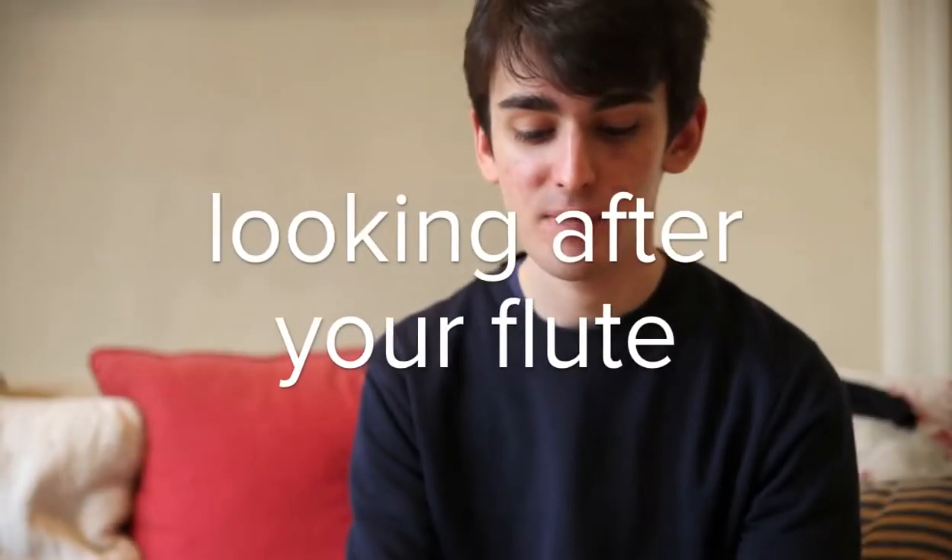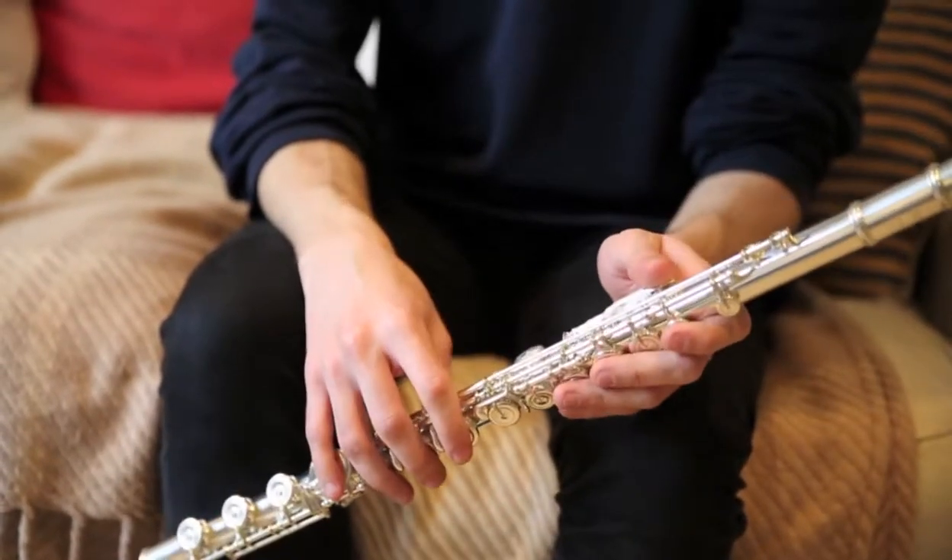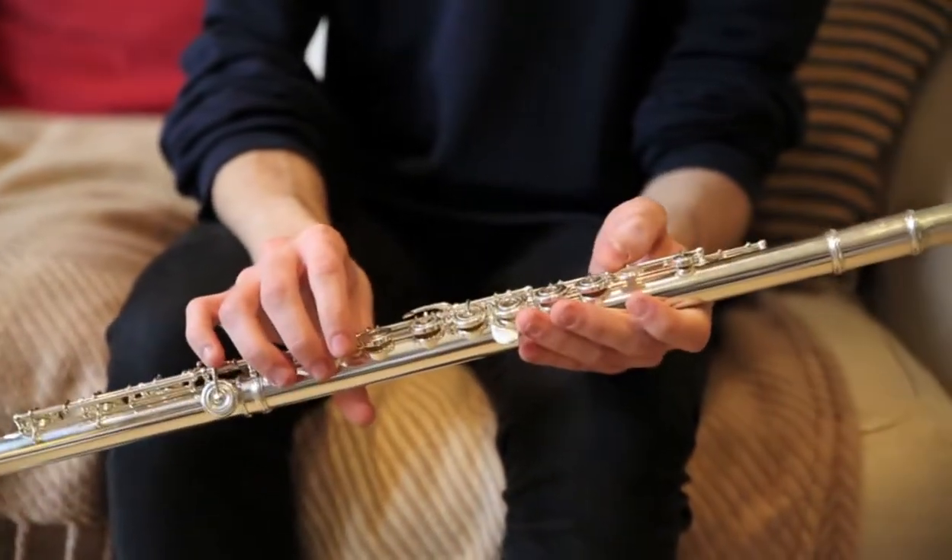In terms of keeping your instrument in good condition, try and clean it out after you practice, and I know it can be a really annoying thing to do. Even sometimes when I'm rehearsing I'll put my flute away without cleaning it, but then go and clean it when I get home, because your pads can get damaged really easily.